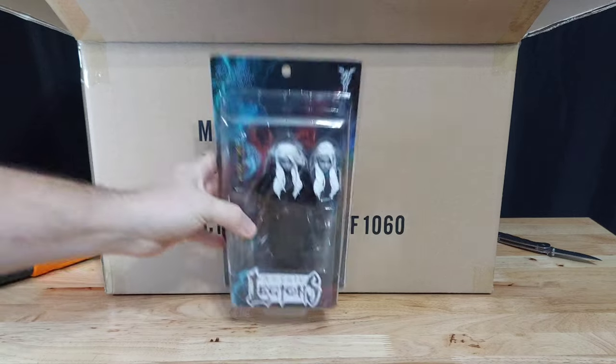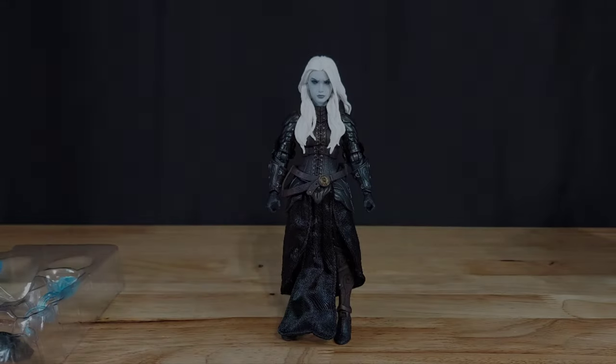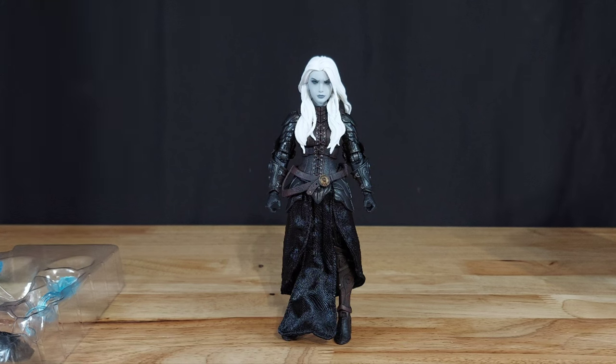Today we're looking at Thrace Wraithcaller, right out of the box.